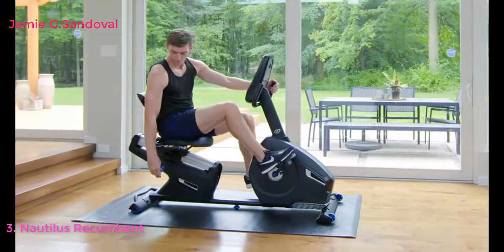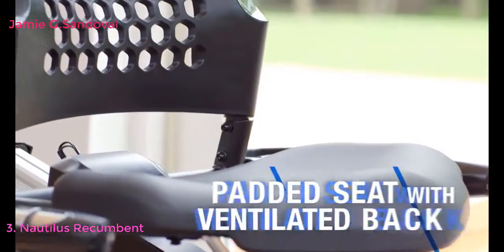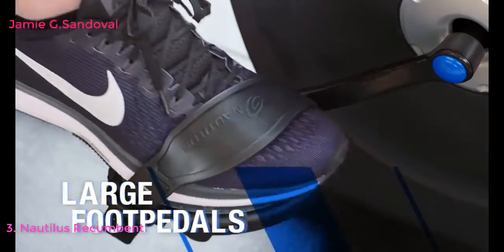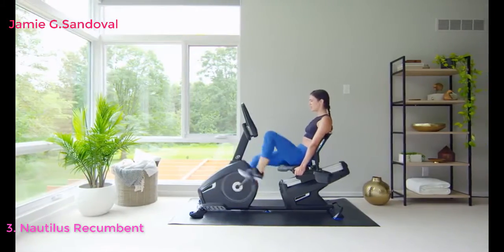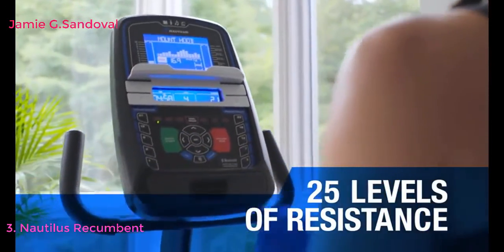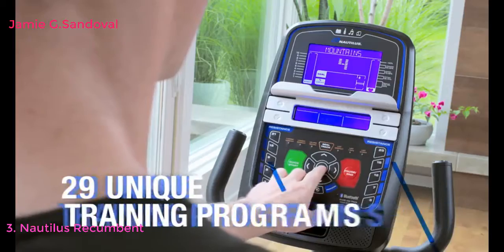The R616 is designed for extreme comfort with a padded seat, ventilated back, and large foot pedals. And to keep you coming back for more, the Nautilus R616 changes things up with 25 levels of resistance and 29 workouts.